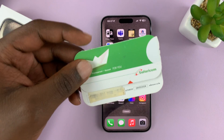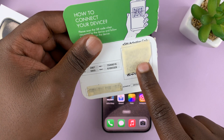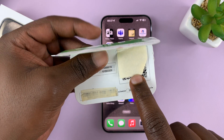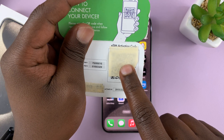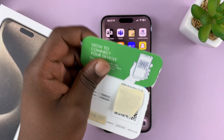My own provider gives me this little piece of paper with a QR code that I need to scan. I'm hiding the QR code so you don't scan it, but this is the QR code. As soon as I scan the QR code, it's going to download my eSIM onto the phone.